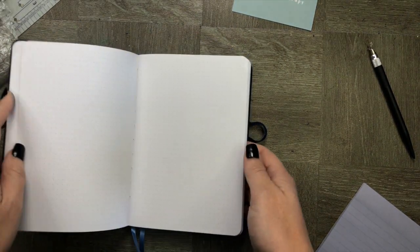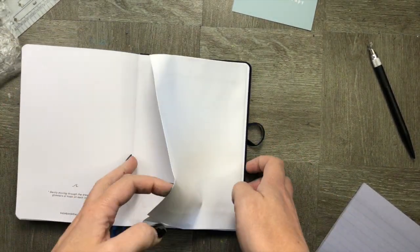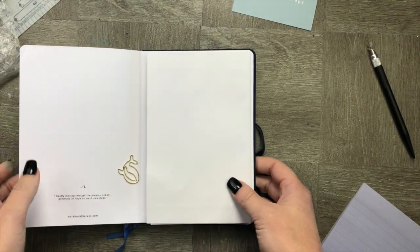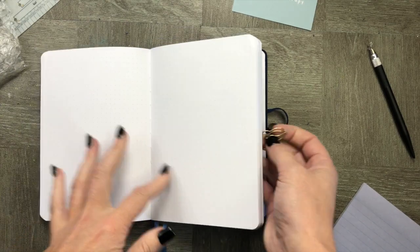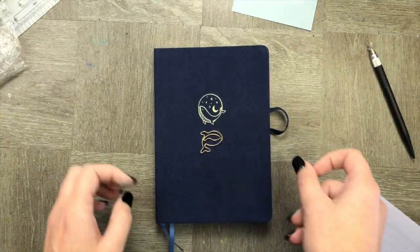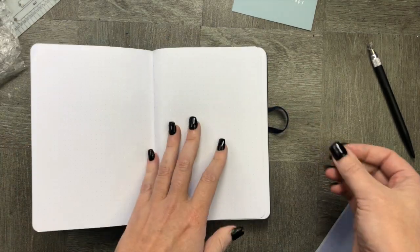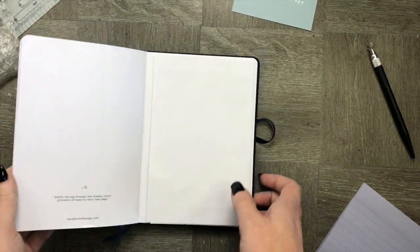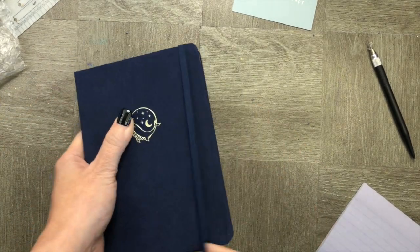On to the flip-through. As we flip through, you can see this is a basic notebook. There's a back pocket. It's pretty well made. It comes with a cute little whale charm — I quite like that, it's very sweet. It's got a whale imprint on the spine. The pages are lovely, bright and white, and 160 GSM.